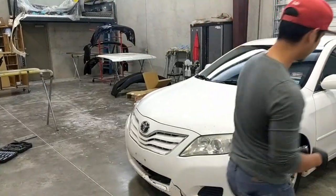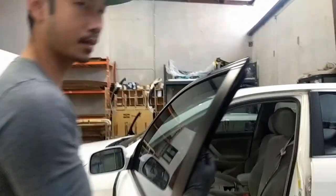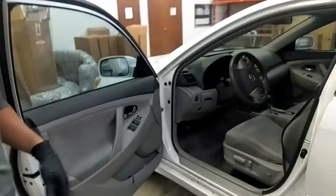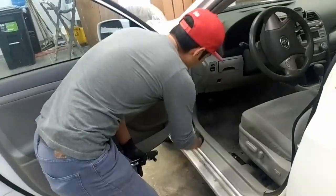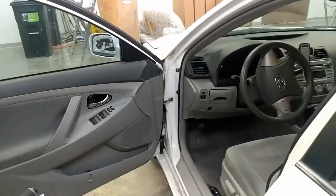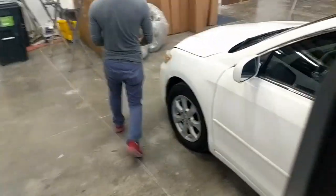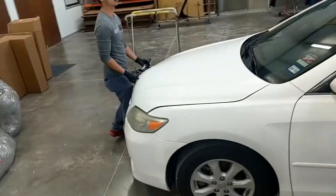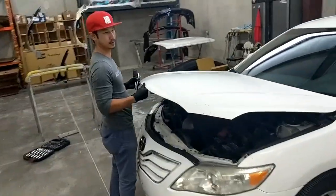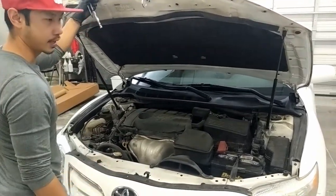First, we're going to open the driver's side door. We're going to go ahead and pop this lever open. Lift up the hood — there's going to be a latch right here.